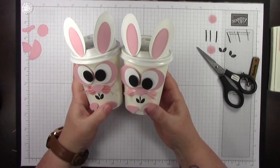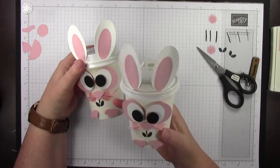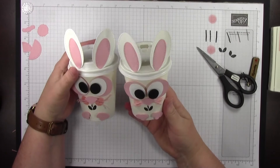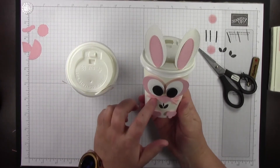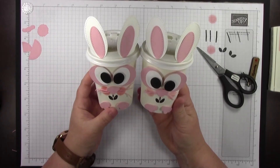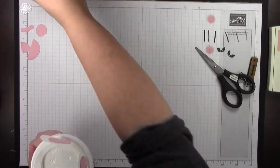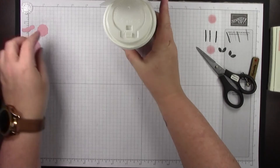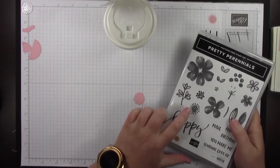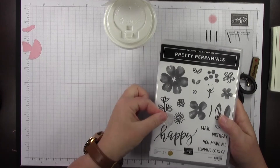These guys are really pretty easy. Let's not forget the little tail on the back. The last step is this little spotty circle, which coordinates with this stamp in the Pretty Perennials stamp set. I'll ink it up on my block — you can stamp it on your grid paper first and see which side sticks out a little more, then orient it so you can get that exact match. Then just stamp down on it.